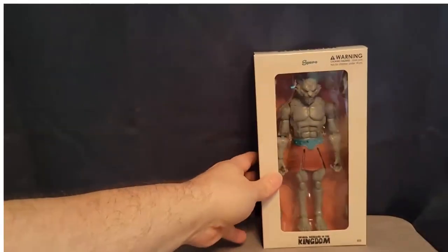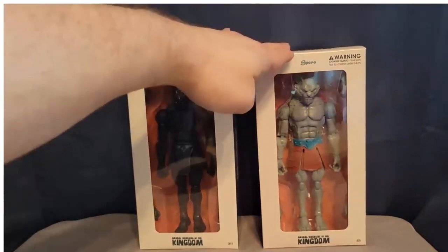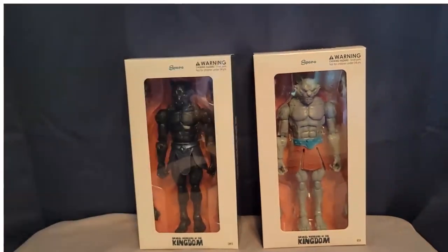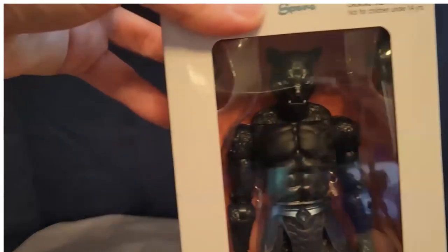We also have two army builders in this wave. These are more like the basic version of the Animal Warriors of the Kingdom figures. This is Onyx and Ash. Even though they have actual names, you can really just use these guys as army builders, or you can do head swaps, armor swaps, add your own stuff. Onyx is very, very Black Panther-esque, and obviously they can't call him that because of the trademark.